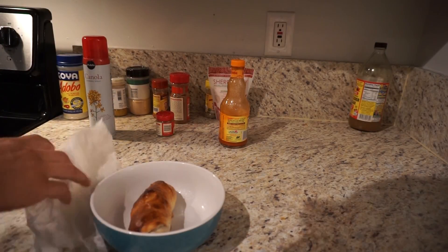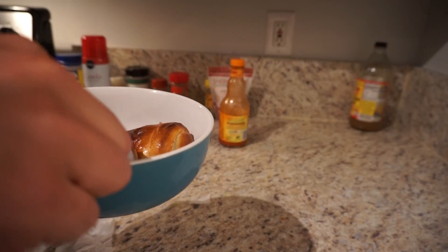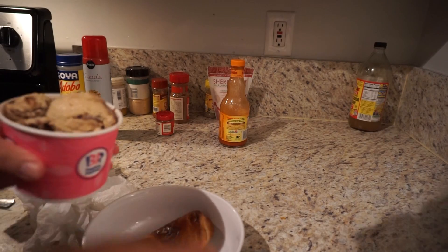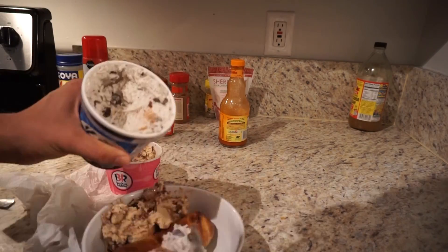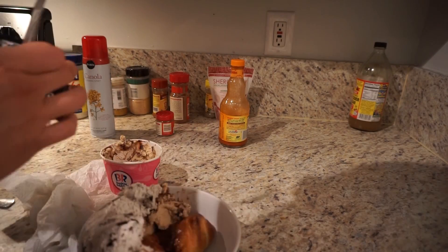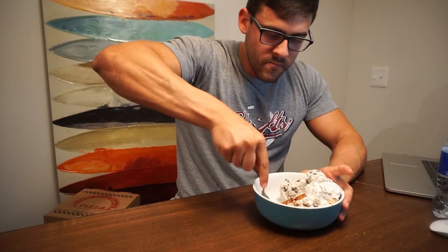Alright guys, some serious shit is going down with this Nutella. It's hot. Let's go ahead and cut it open, let's see what it's all about. Yep, that's a Nutella garlic knot. Put some Jamocha almond fudge on one side, put some Oreos on the other side. Alright guys, Nutella time, let's eat this up. Let's try it. Oh my god. Definitely worth it. Nutella's on point. Strawberries.